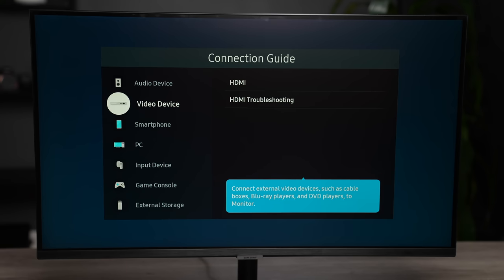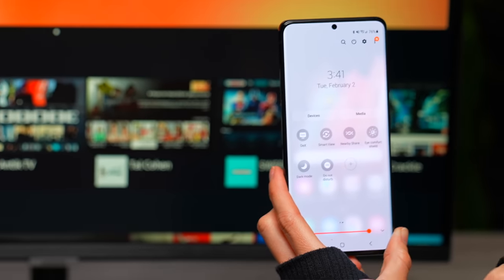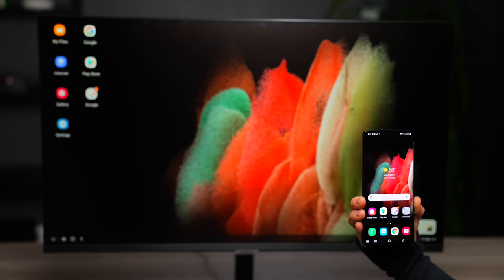While you have the option of using cloud-based services, you also have the option to connect to a PC, a mobile device, or use remote access, Tap View casting, or Apple AirPlay 2. Another thing you're able to do is connect wirelessly with DeX.